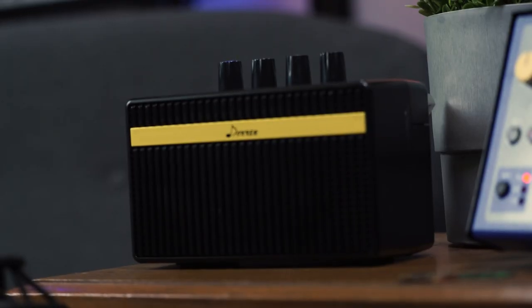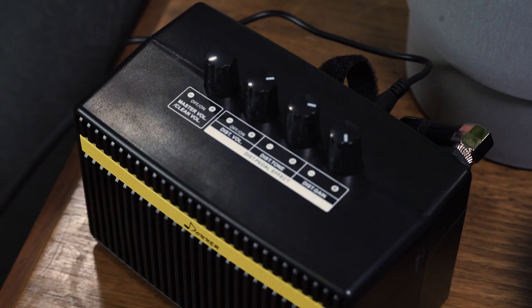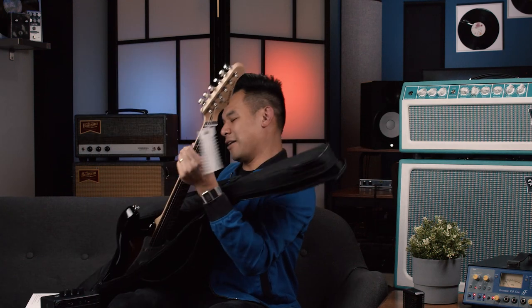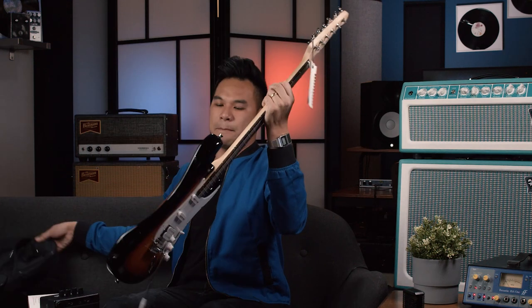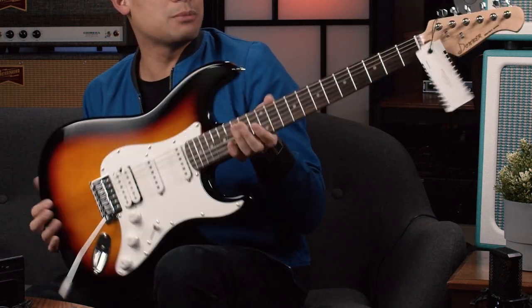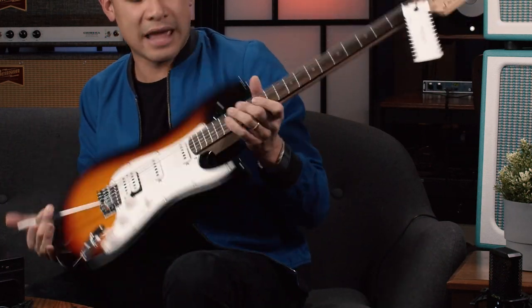Not only that, you get the guitar amp. Look at this — a mini guitar amp, and it also has a plug-in so you can actually play your music through it as well. And on top of that, this is the guitar itself — sunburst finish, single humbucker, basswood body and maple neck.